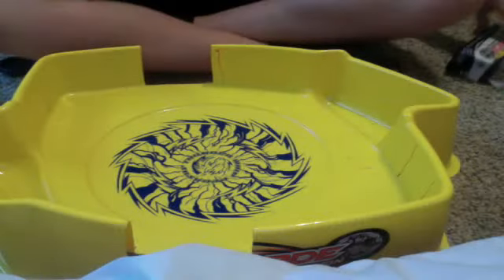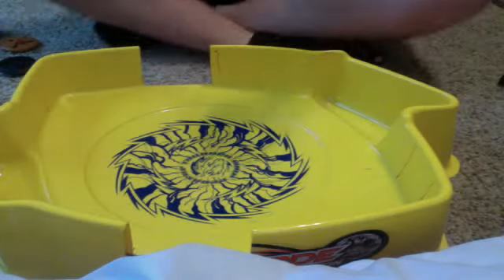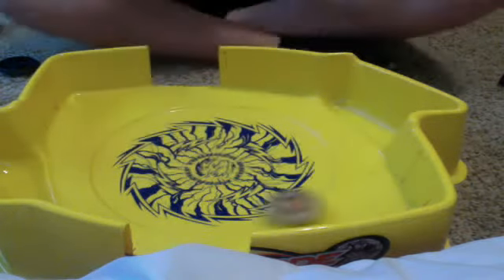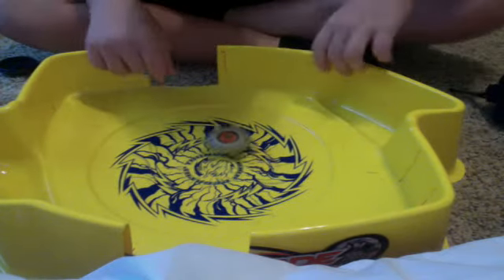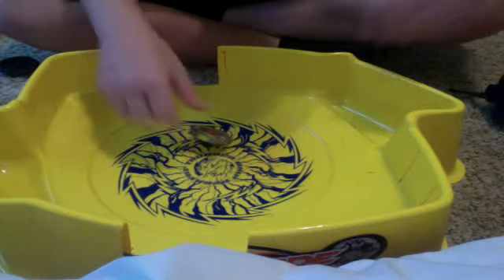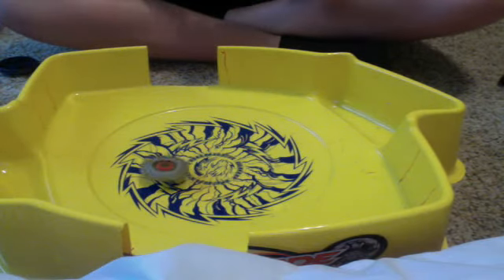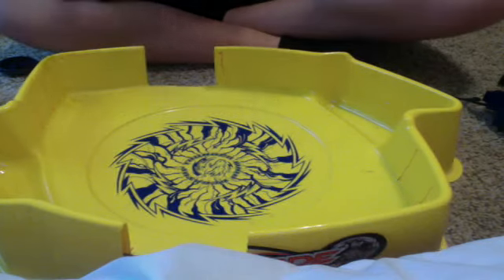We're going to rip them in because I am super happy about this purchase. We could probably fit another unboxing in this video, which I might just do. And I also got this new launcher — really great, right and left spin. He's awesome — gotta get used to this launcher. Wow. That's Variares, he is very awesome.